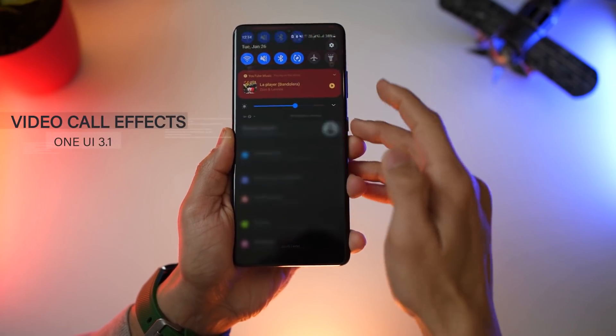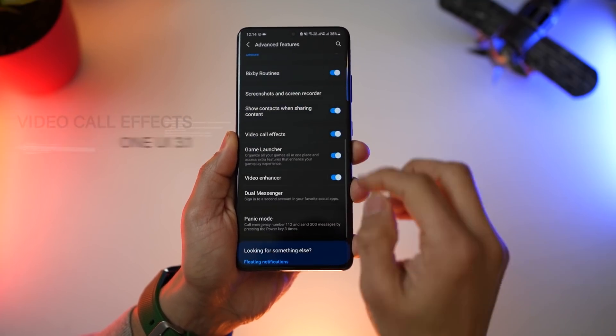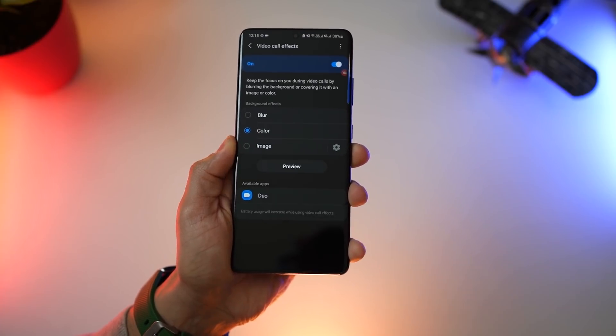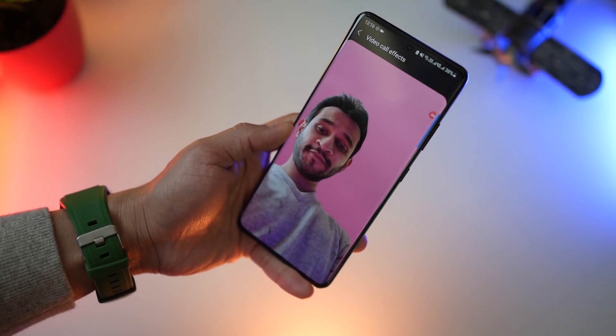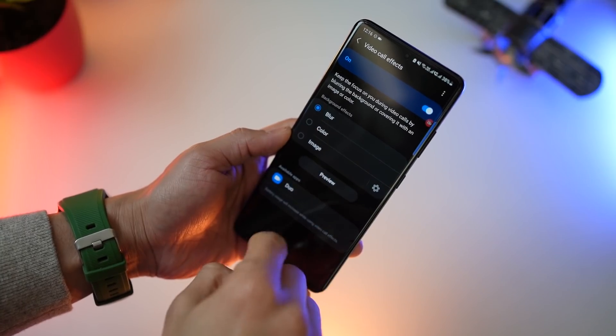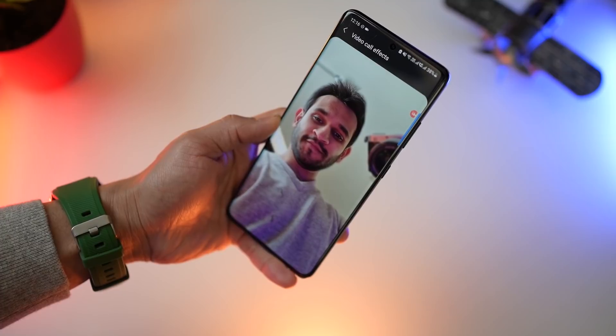Although Samsung introduced video calling backgrounds, they've also introduced video call effects. So let's say you're on a video call using Google Duo — you can now blur out the background or have a solid color so that your background is completely masked. It does so by face detection, the same technology used for portrait modes. And you can see that it works pretty well — it's a great way to have your privacy.